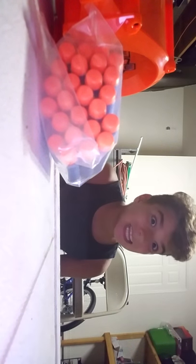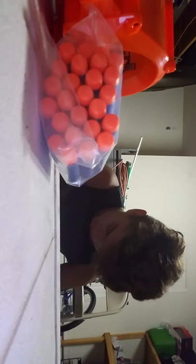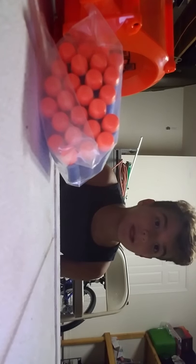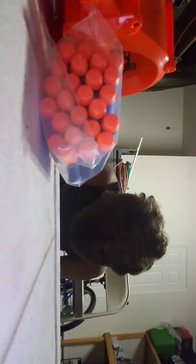I will put the batteries in and we will be great. I'm working on a station for all my Nerf guns to record. Right now I'm just recording in the garage, which kind of sucks.